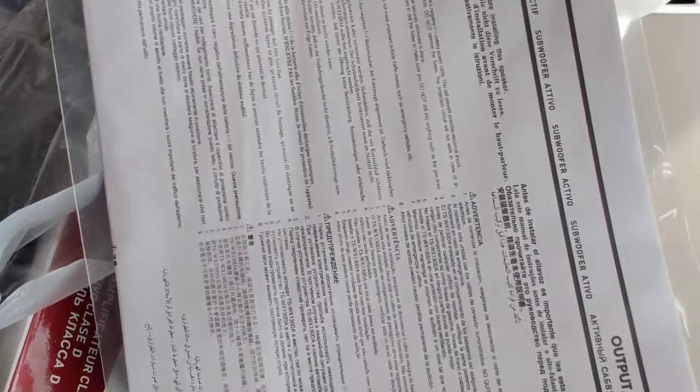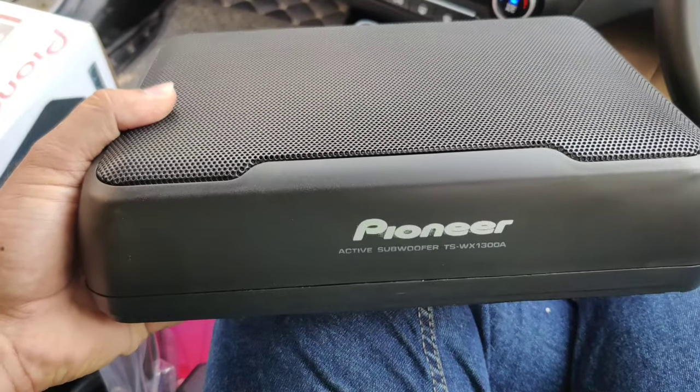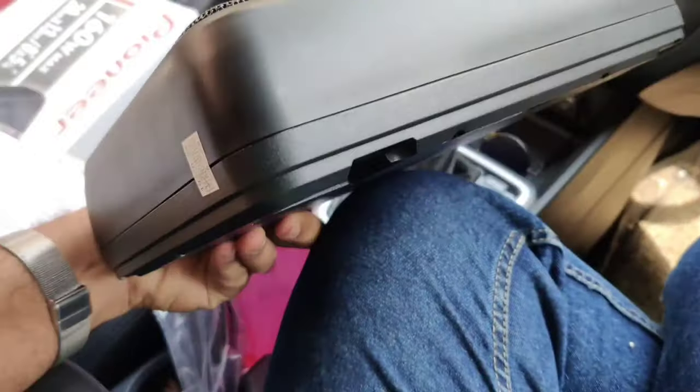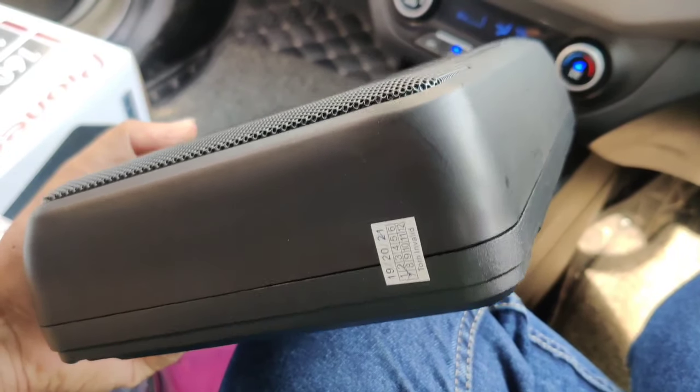Now I am doing a quick unboxing. If you have a company-fitted system, you can see this model number, the fit and finish, and the build quality is good.